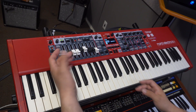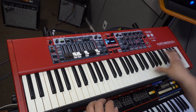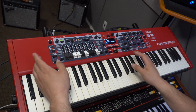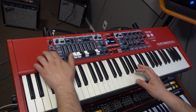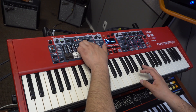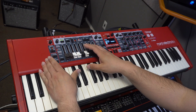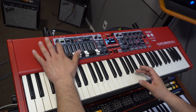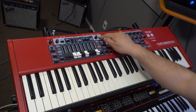So that's the organ section. Of course, there are the drawbars, so you have the full bars. There is the vibrato chorus effects on this one for each of the model organs — I think it doesn't work for all of them, but for most of them. The percussion too — you can make it soft, fast. And there are all the controls in the organ section: octave up and down.